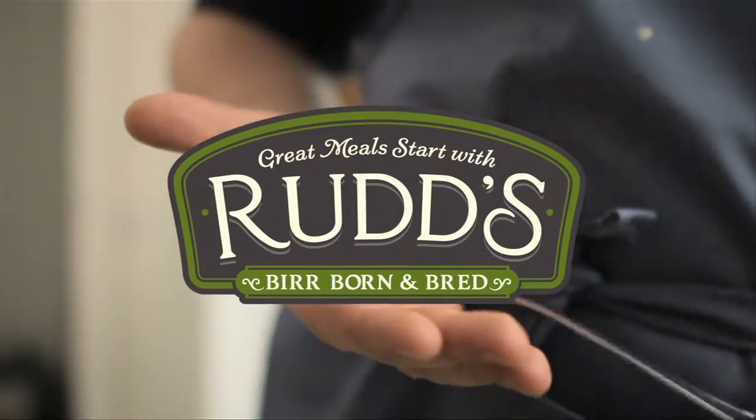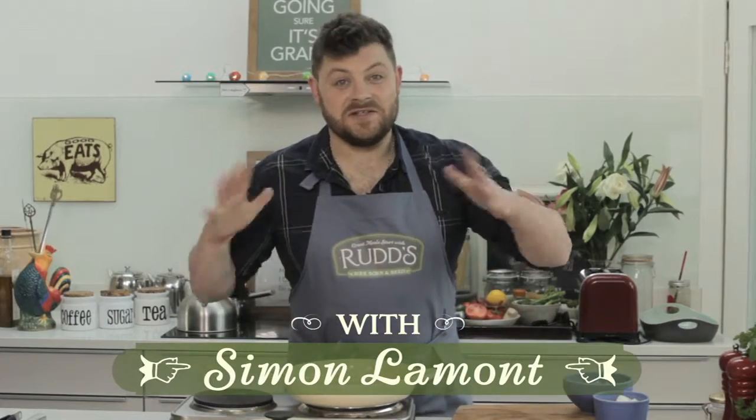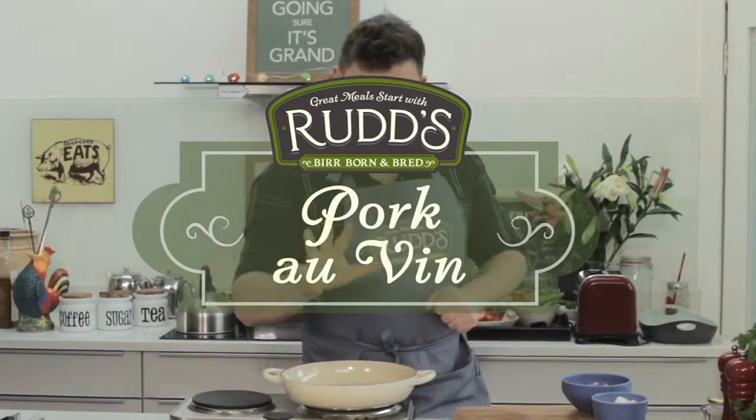Great meals start with Ruds. This is my take on the classic coq au vin, but we're using sausages instead. Ruds thick-cut sausages. So let's get started.